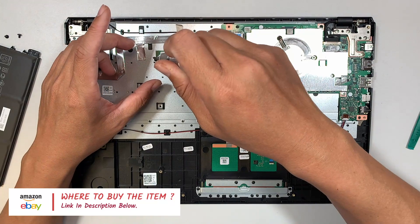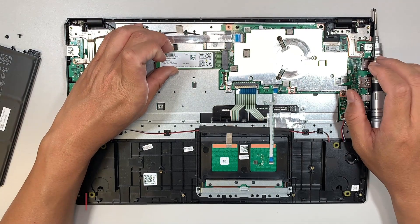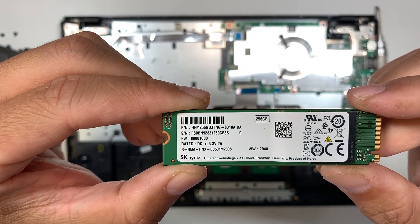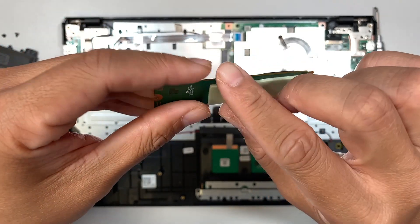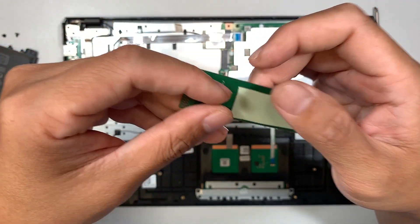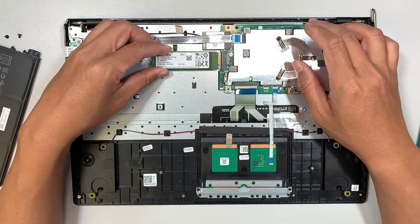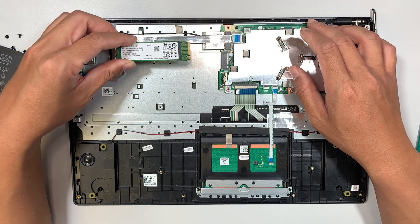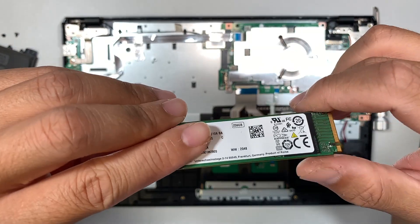The next step is to remove the solid state drive. This computer is equipped with an NVMe 256 gigabyte solid state drive. You might find it a little difficult to remove because the thermal pad is sticky and kind of tapes it down at the bottom. When you slide it out, you have to lift it at a certain angle and gently slide it away. You may need the thermal pad to separate before you can remove it entirely.